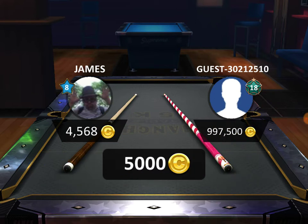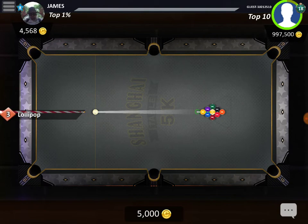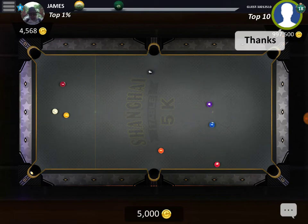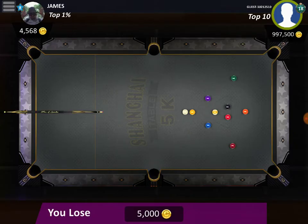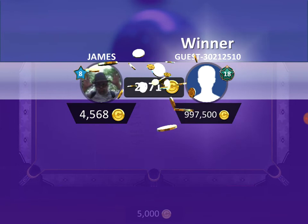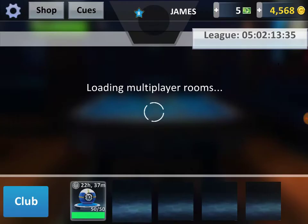You get one of the top players of course — he's got nearly a million coins, he's in the top ten. And he pots the nine off the break! Wow, that was so unlucky. Let's try another one.